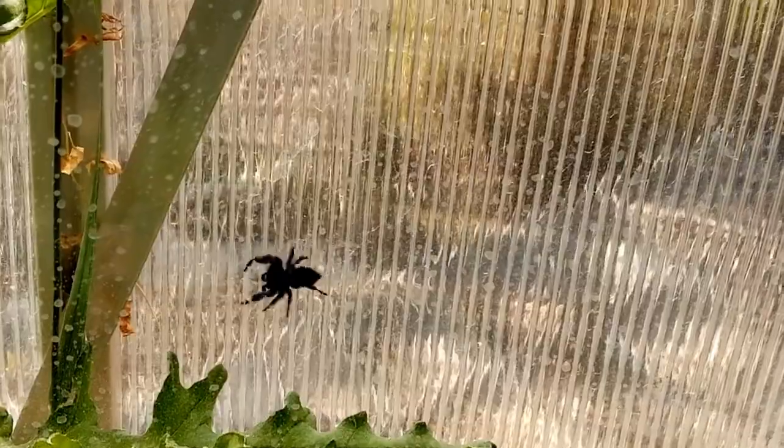They're doing their job. I really have almost no problem with pest bugs in this greenhouse.